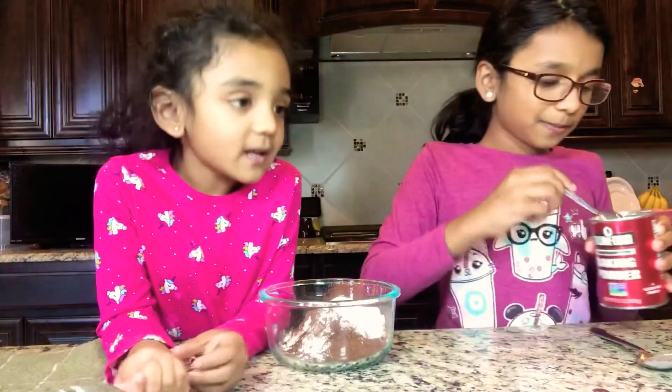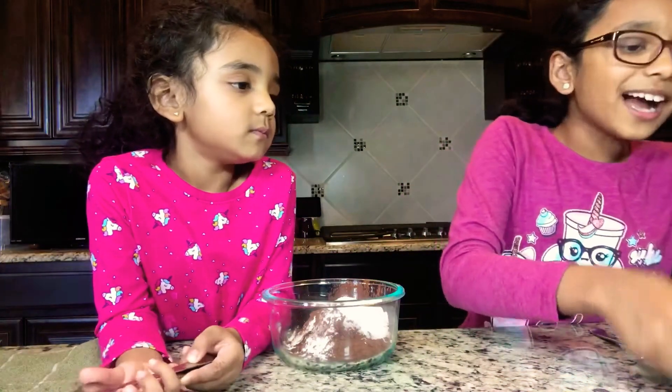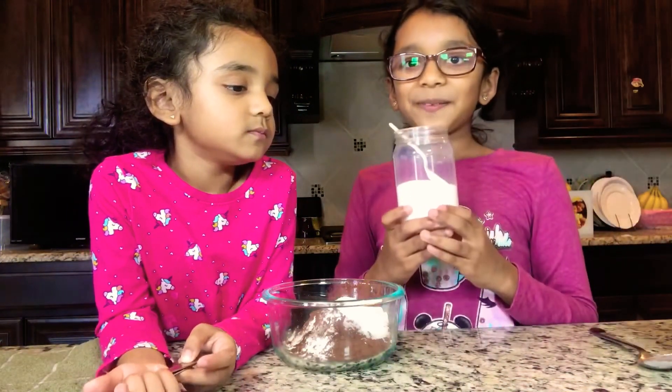There we go. Now we're going to be adding a little bit of salt.